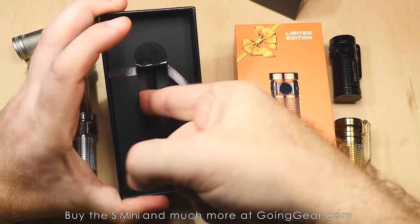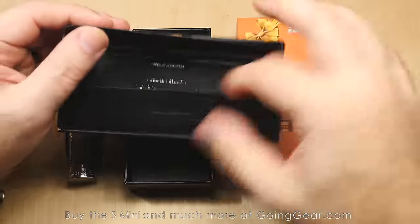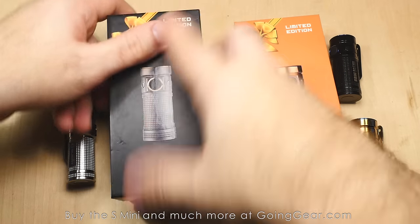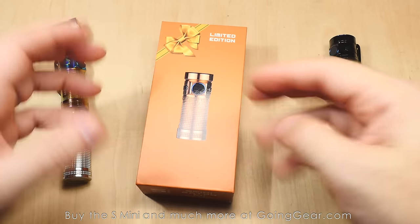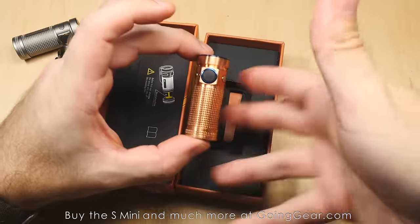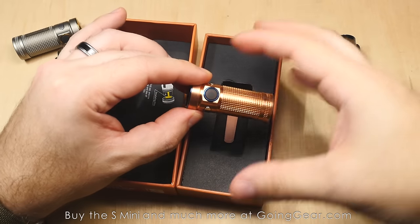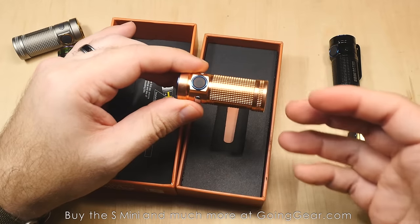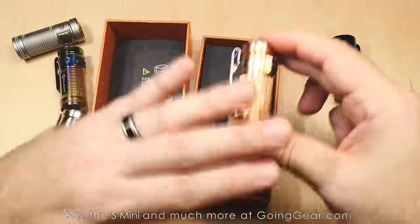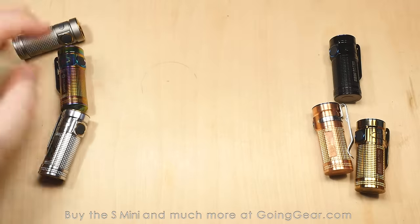The battery is already in the light, so you don't have to worry about putting it in. There is an isolator disc in there that you need to remove. On the copper, you have this burnt orange color on the packaging. One note on the raw copper: these actually come in a sealed bag because copper tarnishes super easily. Humidity or even fingerprints will cause it to tarnish pretty much immediately — you're going to see it tarnishing the very first day you have it.